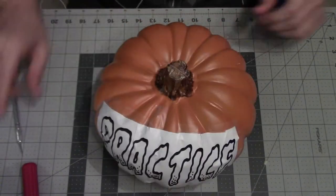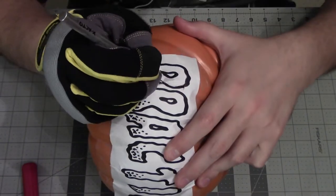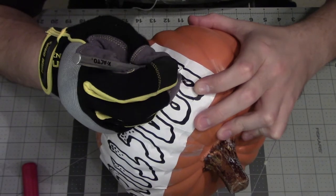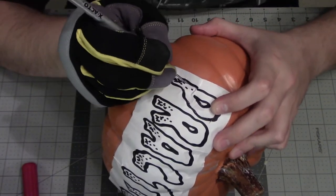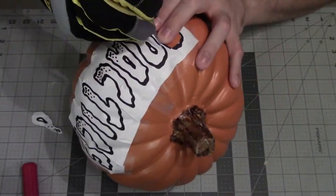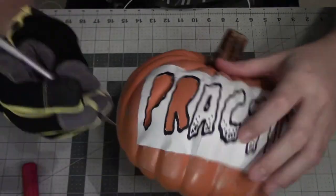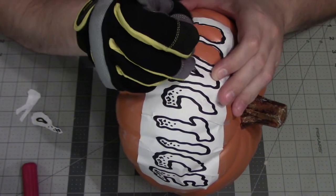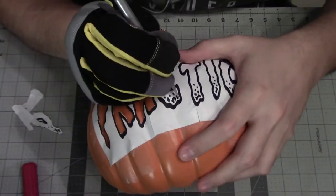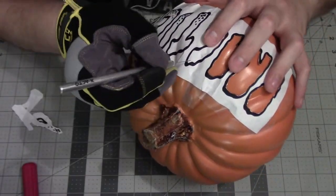Once we do that we're ready for the next step which is scoring the design. This is just going over the design with an exacto knife and cutting through the paper, but also putting a small cut on the pumpkin as well that we will follow later to actually carve the pumpkin. And of course be careful whenever you're working with sharp instruments like exacto knives.